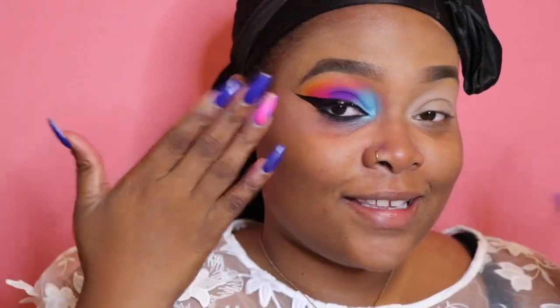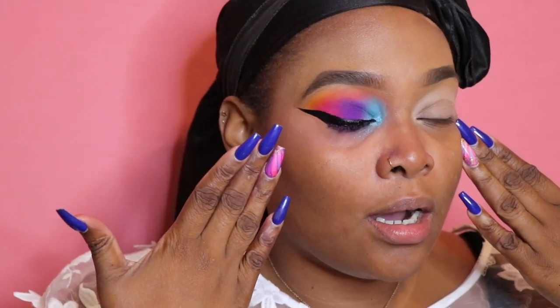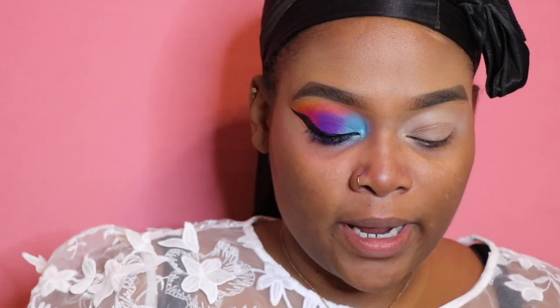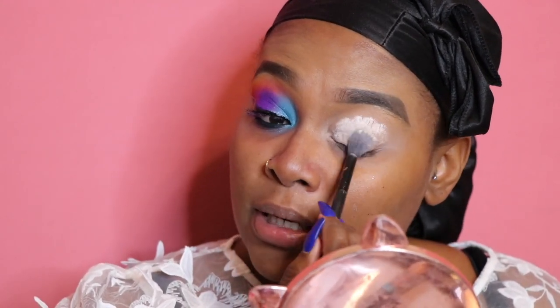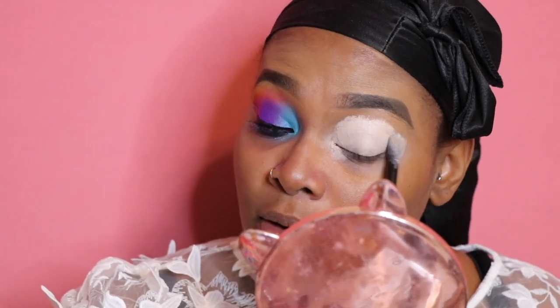Stay tuned and we're going to get right into this video. So I already have one eye done and this is the look we're going for today. I already primed my eye with the P. Louise Rumor Zero eyeshadow base, but I'm going to go back in again because I want it to be as sticky as possible so the eyeshadows pop and are vibrant and pigmented.